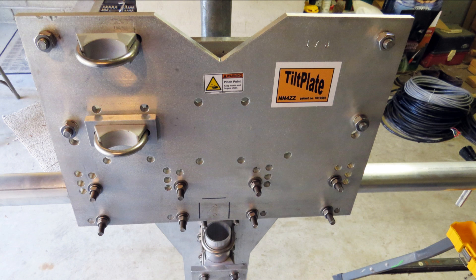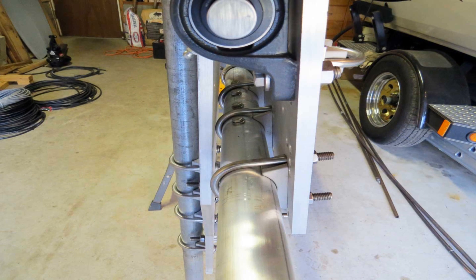For my project, I have a tilt-over tower, therefore I elected to use the NN4ZZ tilt plate as a substitute for the mass plate provided with the antenna. The tilt plate allows you to crank over your tower, and the elements of the beam will remain parallel to the ground, so all maintenance or work on the antenna can be done without climbing a ladder.